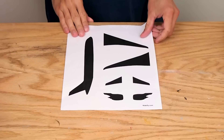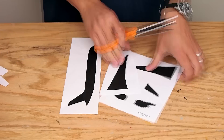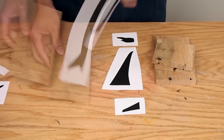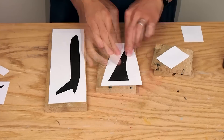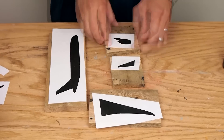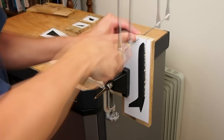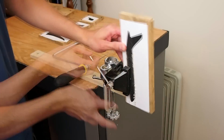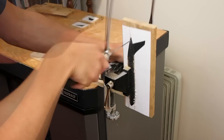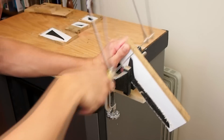I designed a template on the computer and printed it out. If you'd like this template you can download a free PDF from my website — there's a link down below. I cut the template pieces down a bit and then used spray adhesive to stick them to the pieces of wood. Then I cut the pieces out with a coping saw. I thought this would take forever but it wasn't too bad. A bandsaw or a scroll saw would have been faster though.